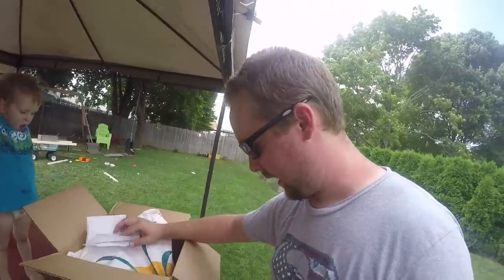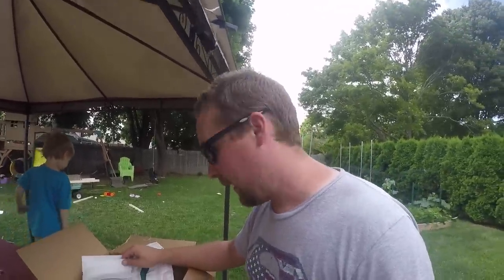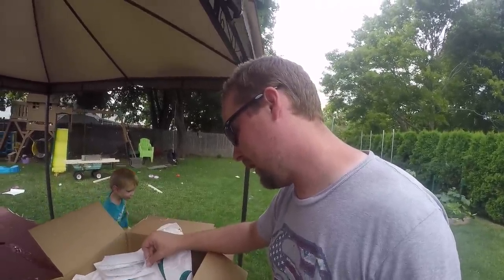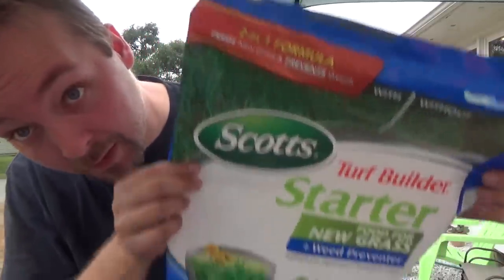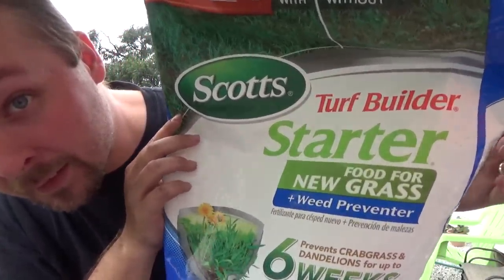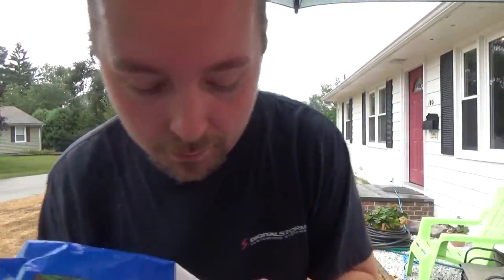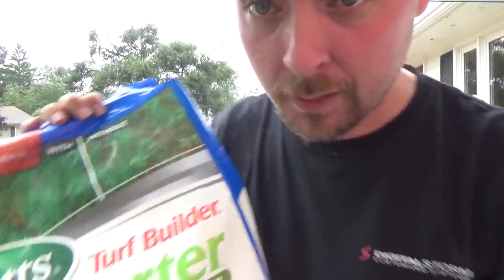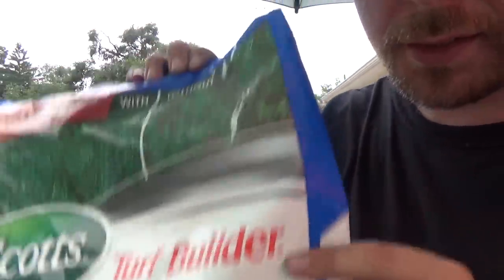You can do a renovation with seed from box stores but there's going to be weed seed in it and typically the types of seed they're using aren't at the same level as sod quality. Do your homework and look around — I would really suggest Seed Superstore. You're going to get the best bang for your buck long term with sod quality seed. The next thing you're going to need is starter fertilizer. I prefer the Scott's Blue Bag starter fertilizer with mesotrione in it, because mesotrione, also known as tenacity, will prevent weeds from germinating while allowing the grass to germinate.